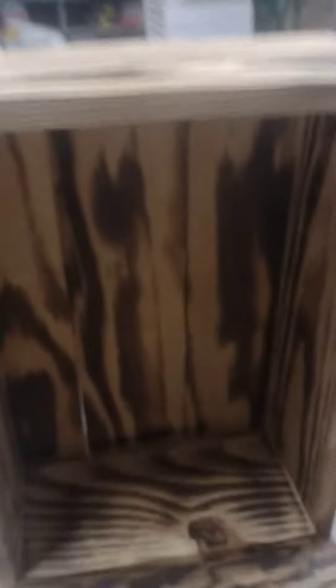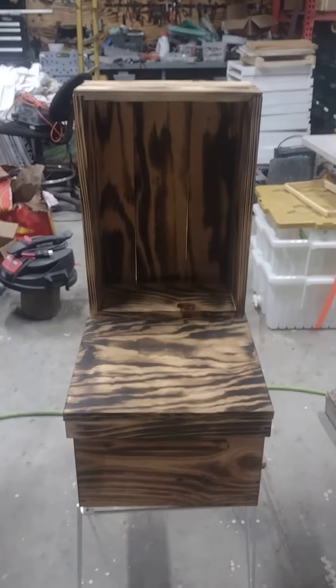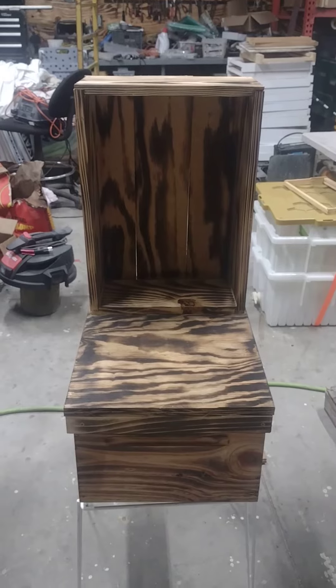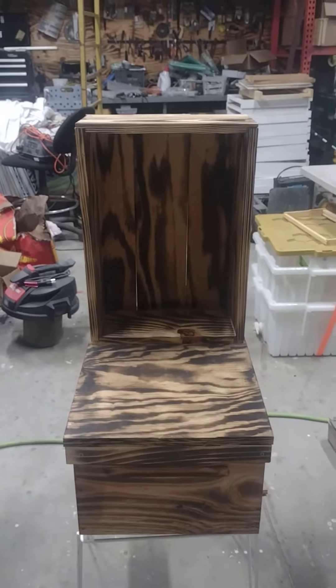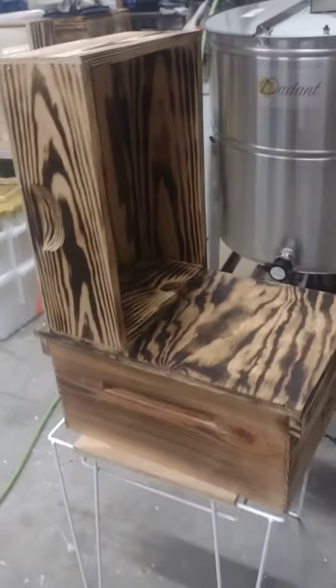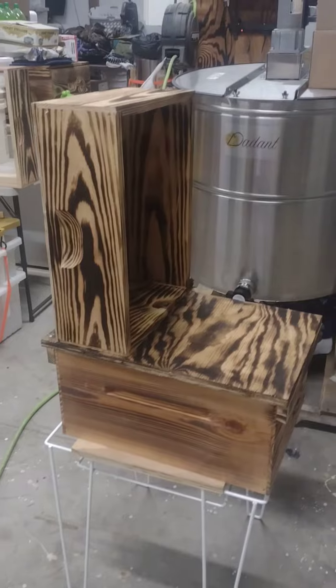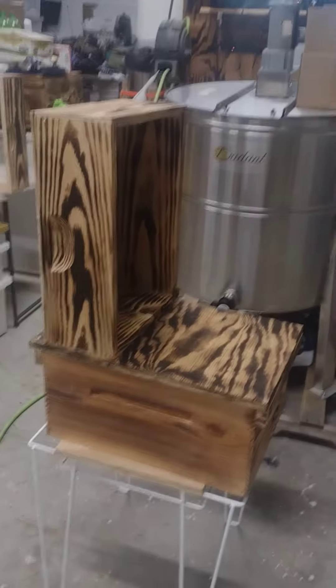That will hold in the super — it'll hold two cases of honey, and then you've got this area out here where you can put honey on top of also. I thought some of y'all out there might get a kick out of that. It might be something you could use to display your honey and help sell it. People get to see the actual boxes that honey's made in. Pop Pop's Bees — please like and subscribe! Y'all have a good day and a wonderful bee season.